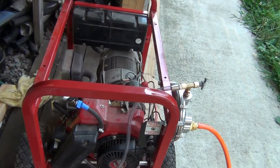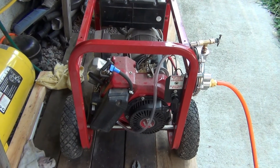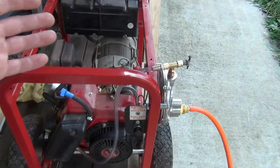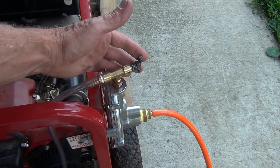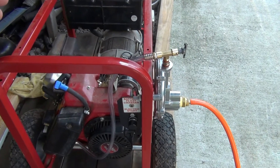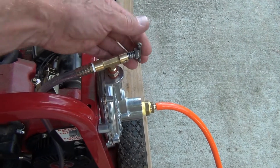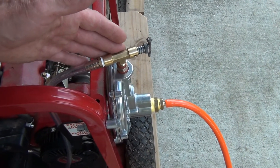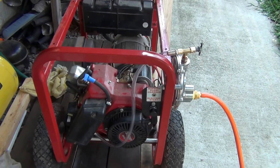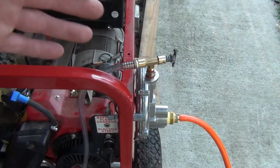When you convert the generator to natural gas, first start it on gasoline. Then, as it's running and running out of gas, switch to propane or natural gas. It's much easier to adjust the flow while the generator is already running. It's much harder to start it cold on propane if you don't know where the adjustment bolt is supposed to be set.